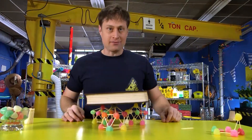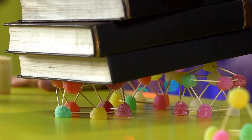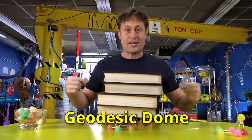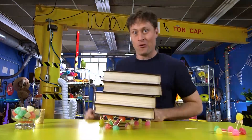Want to max it out? Okay, let's max it out. Oh! A little collapsing — but still not bad for gumdrops, right? So there you go: the geodesic dome. That's what you research if you want to learn how to build one of these for yourself. But now let's max this out even more.